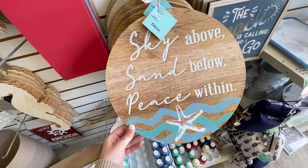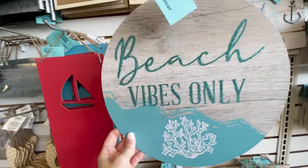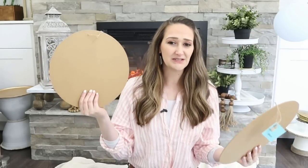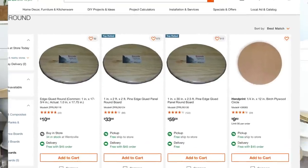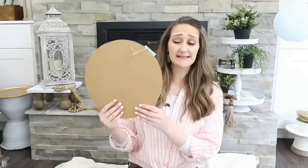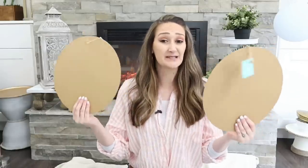I loved all of the round signs that they had — cute ones with beach vibes and also 'sky above, sand below, peace within.' These are great not just for using for the intended holiday or season, but you can also flip these over and use them for other crafts too. And if you go to the hardware store and buy wood rounds, they are pretty pricey, so grabbing these from Dollar Tree to save money is the way to go.